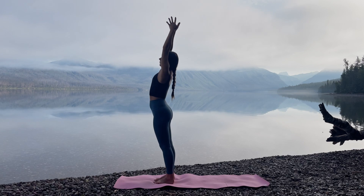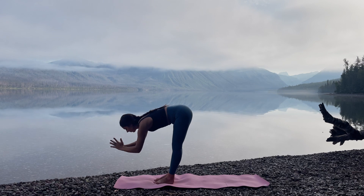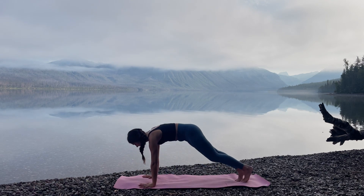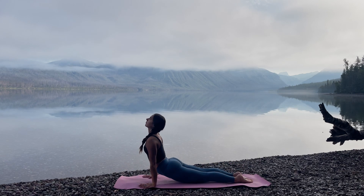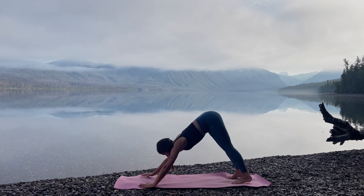With an inhale, raise the arms up and overhead. Take a small standing back bend. Exhale, forward fold. Plant the hands. Step back, finding high plank. Exhale, Chaturanga, push up, upward facing dog. Exhale, downward facing dog.